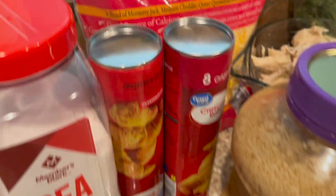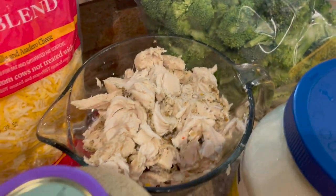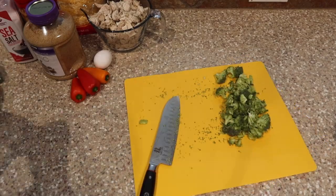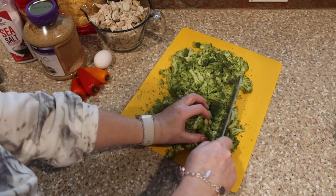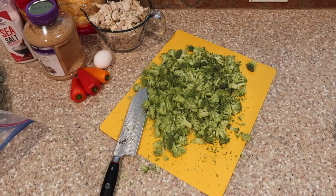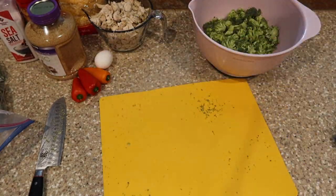Here are the things you'll need: shredded cheese — whatever kind you have is fine — two packages of crescent rolls, some sea salt, some dill, bell pepper (I used little mini peppers), mayonnaise, broccoli, garlic, cooked chicken, and an egg. We're going to use just the egg white to brush the top. You could use frozen broccoli, but I prefer fresh — I had some from Costco that I chopped up.